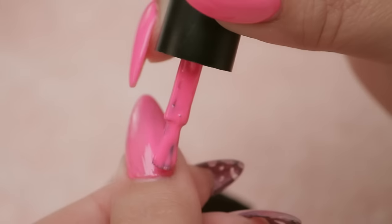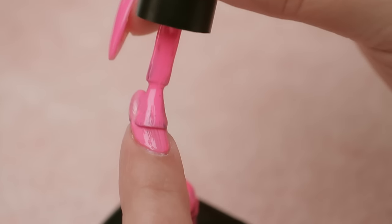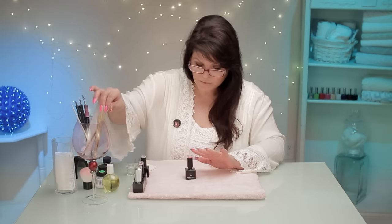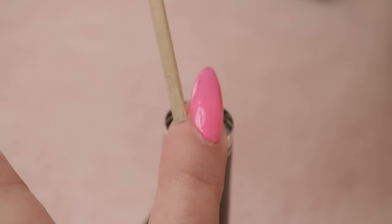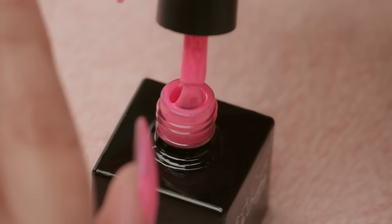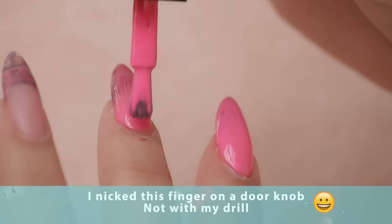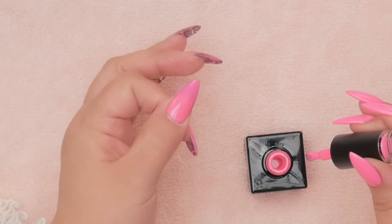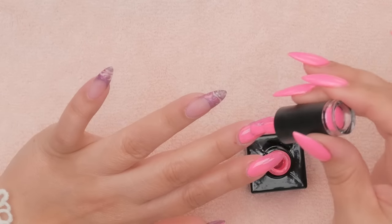I'm just going to put a thin coat on all of these nails. One thing I've noticed about this particular line is it's not running at all, so I don't feel the need to flash cure really quickly. I've done the thumb and it's not even running — that's pretty good, it just saves you a little extra time.